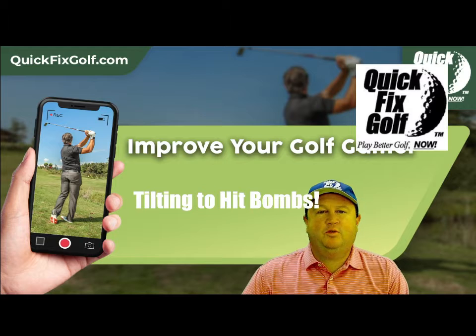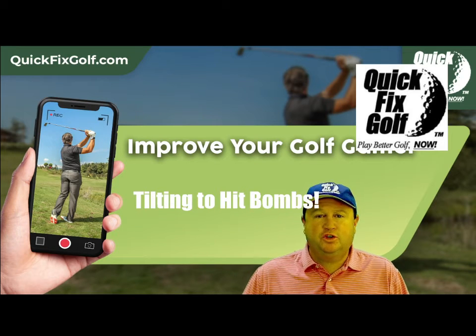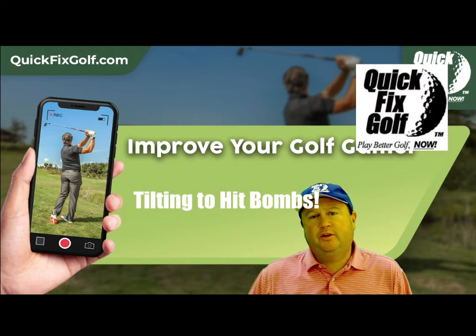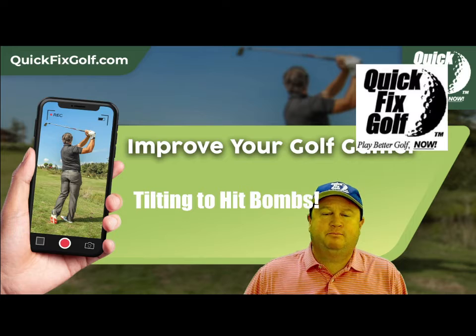I'm Darren D'Amelio here at Quick Fix Golf, and at Quick Fix Golf we want you to play better now and have more fun. And what's more fun than hitting bombs? So we're going to show you how to tilt your spine properly in order for you to swing up on the golf ball so you can hit the ball a lot farther and hit bombs like Phil Mickelson and Bryson.